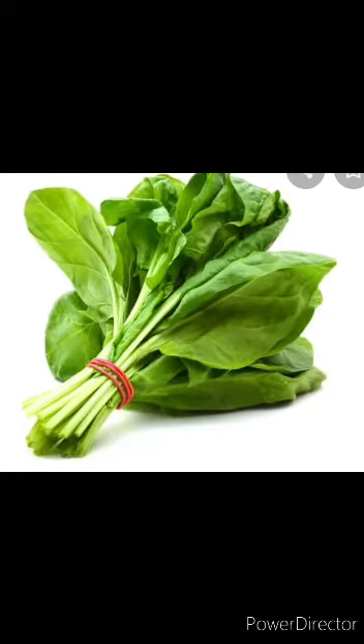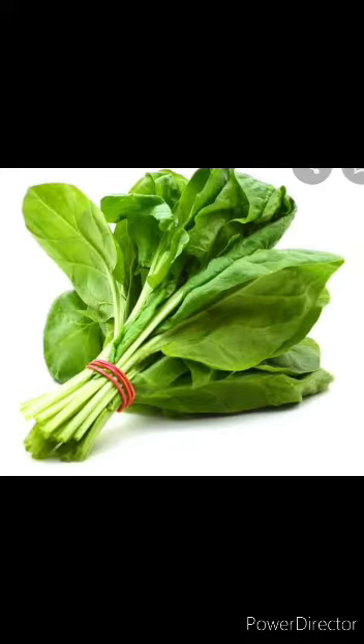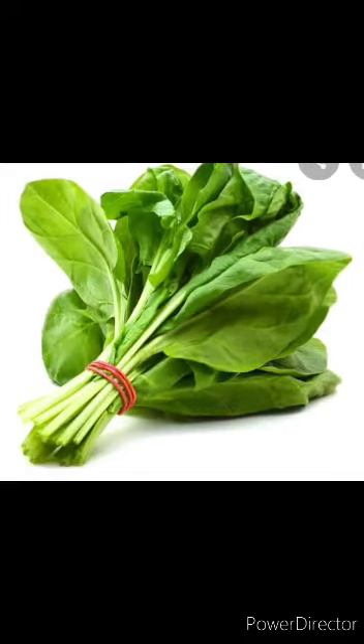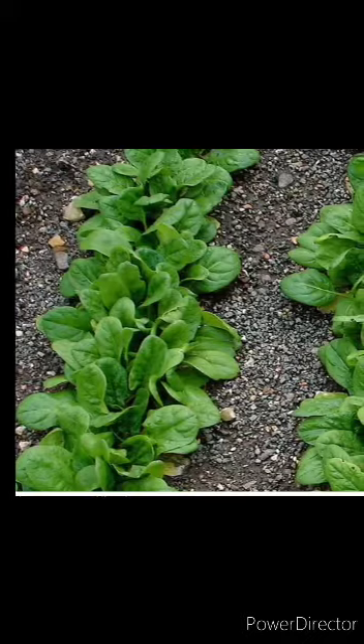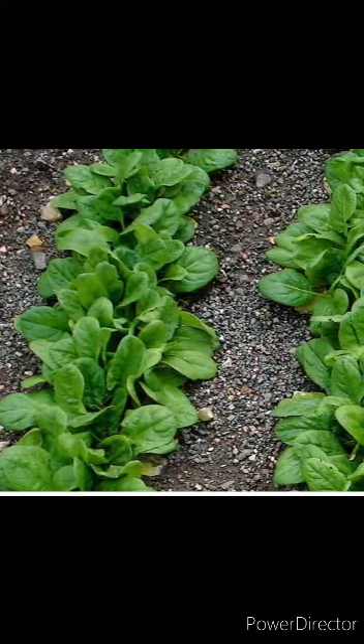Hello children, let us know about this vegetable. What is this? This is spinach. Spinach is a green leafy vegetable. Spinach is called a super food. It is a popular food for vegetarians. So what is the color of this?